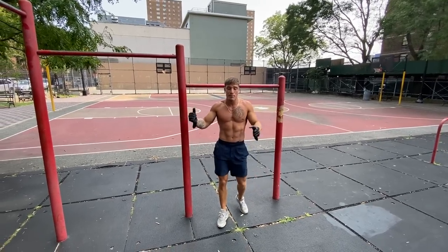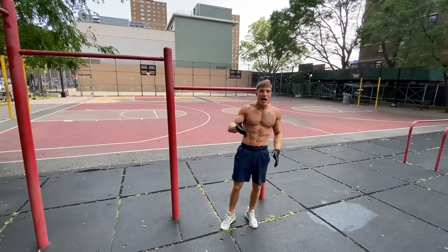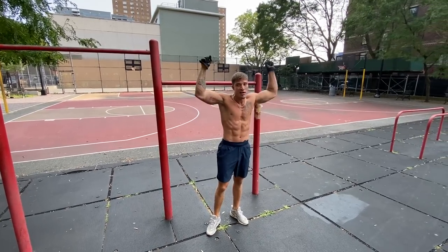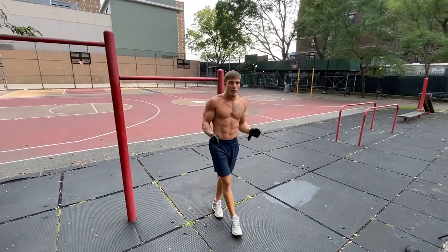Whether you have the 15 pulls and 20 dips or not, jump-ups are a good move to practice. It's going to mimic a muscle-up, give you that high calorie burn. The muscle-up is an intense movement — you burn a lot of calories doing it. It mimics a snatch: power, explosive movement. Repping those out is going to build that explosive force too.